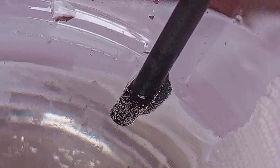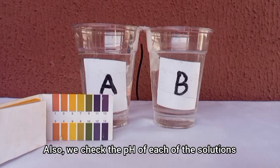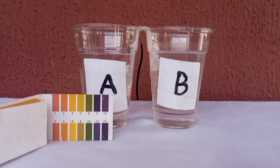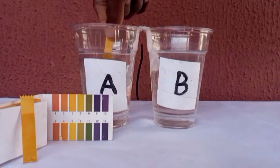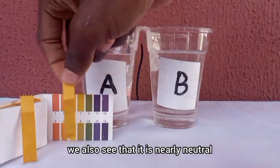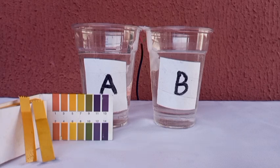We check the pH of each solution at the start of the experiment. Checking the pH for solution B, we see that it is nearly neutral, and checking the pH for solution A we also see that it is nearly neutral. Now we leave the electrolysis to run for about an hour and come back to check on it.